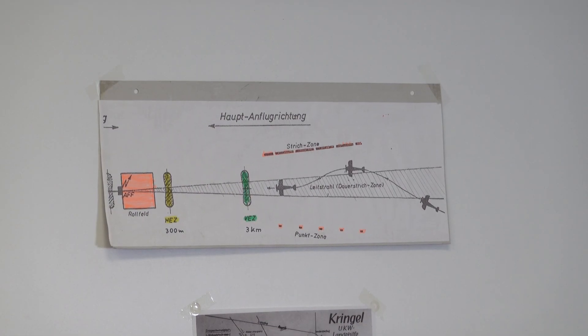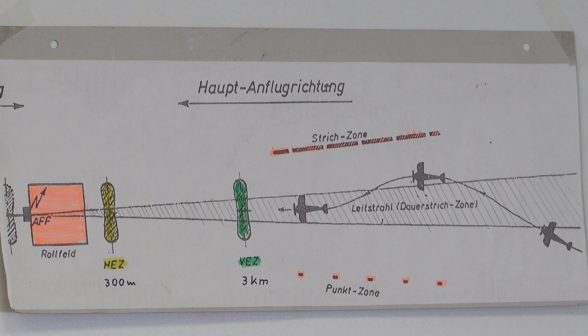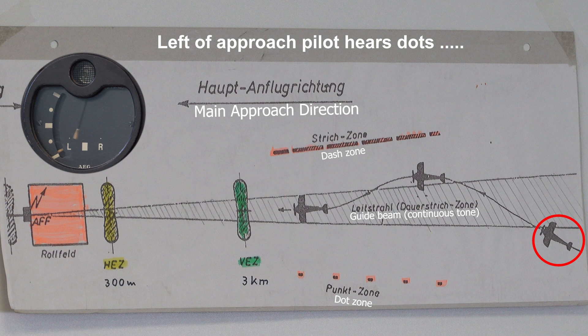The blind landing system from company Lorenz was used in plenty of aircraft, also in foreign aircraft. As we see here in the schematic, the aircraft is in this position. Here's the correct way, and the aircraft is now here on the left position, too far left, and gets dots.